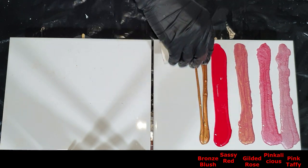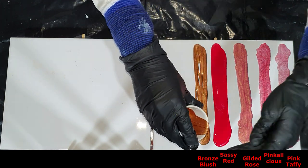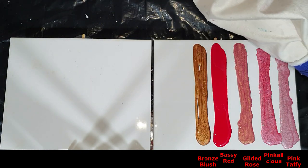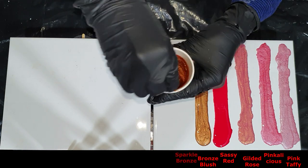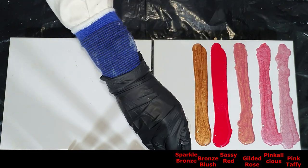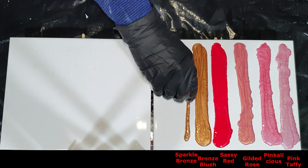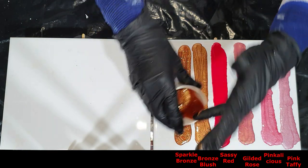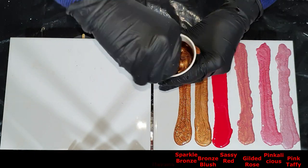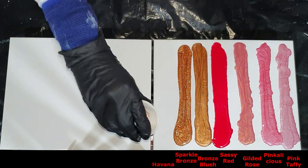The Sparkle Bronze — a very sparkly color, and you can see the difference in the pink shades. And the last color on the tile is the Havana.